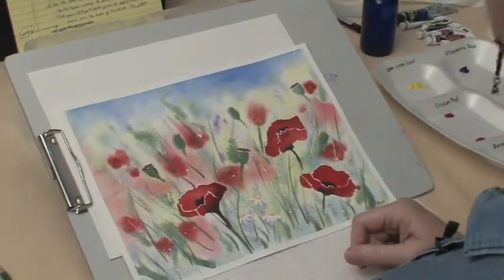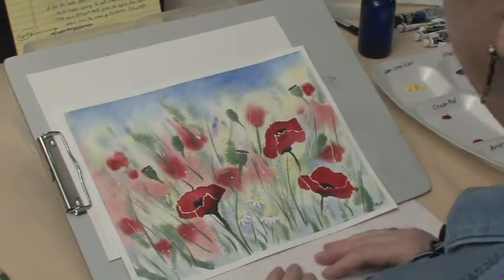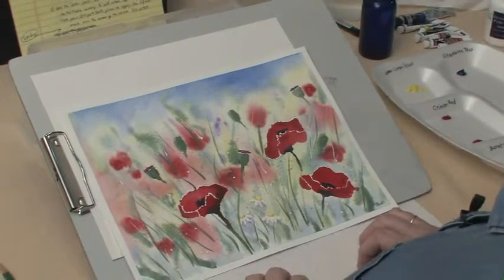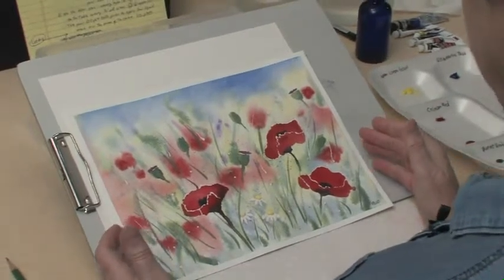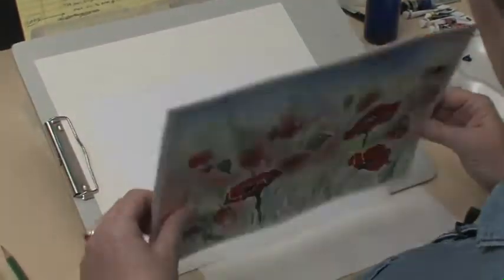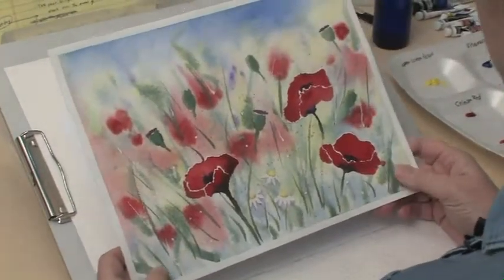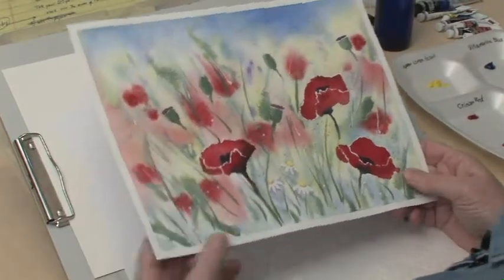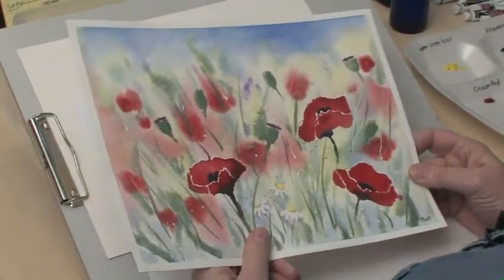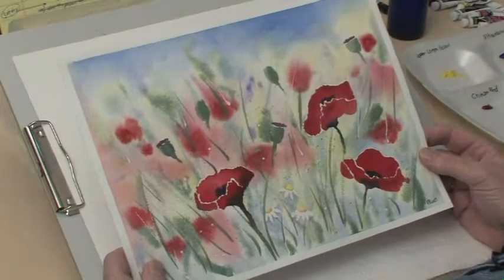Make sure you keep your water source clean. If you have to get up and go get clean water, do that whenever you need to, because you want to have nice clean water, especially in one of your cups. The key to this painting is that we're going to use a lot of water. The paper that we're using is quite thick and heavy — it's 100% cotton, cold press watercolor paper. We're going to use water to paint with and then fill in color in the puddles of water that we make, and that way it'll blend on the paper.